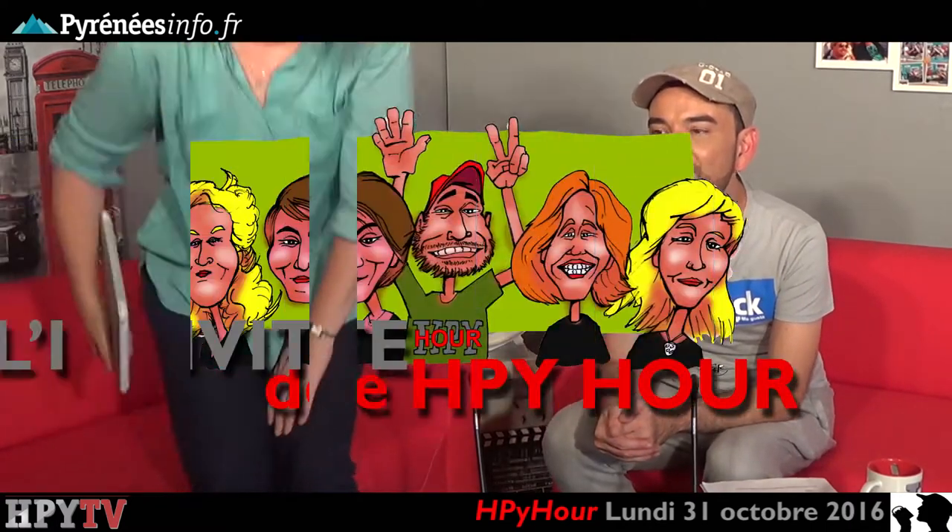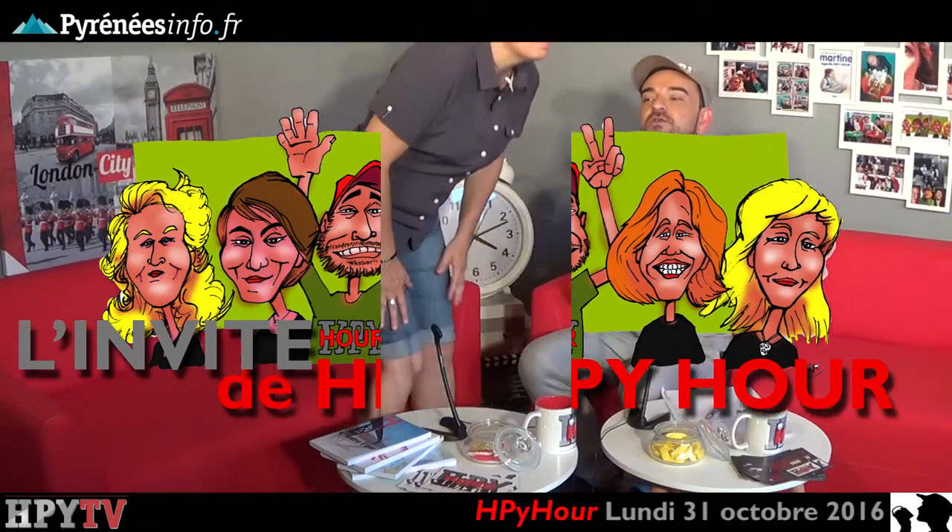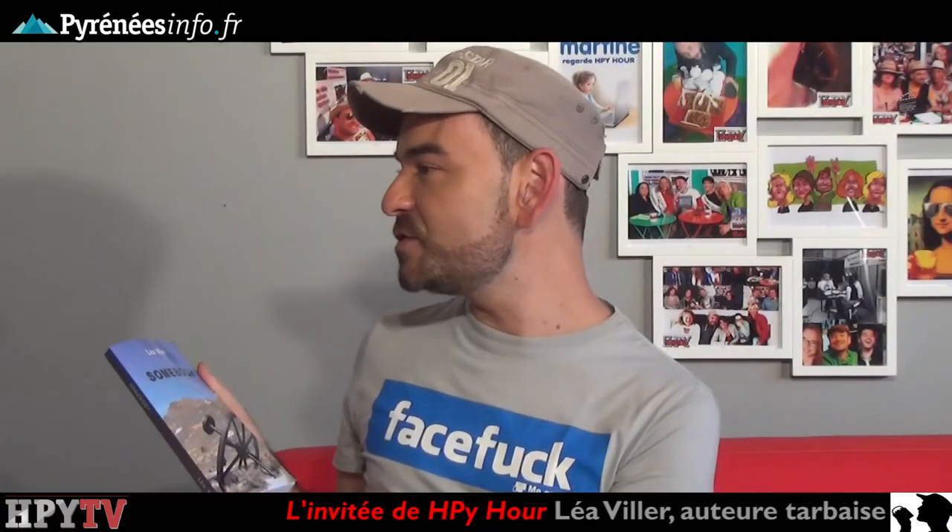Merci beaucoup Claire pour cette petite chronique sur Halloween et plus particulièrement sur les citrouilles. Tout de suite on va accueillir l'invité de la semaine, j'ai nommé Léa Villers. Léa qu'on accueille pour la sortie de ce roman qui est sorti là — c'est le dernier sorti, le petit dernier d'une famille de cinq romans, le cinquième.